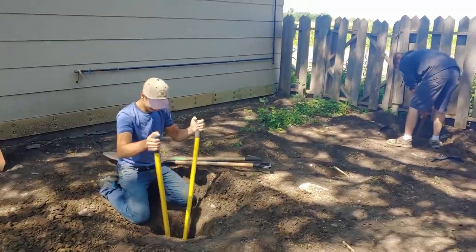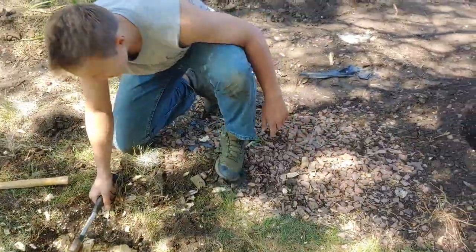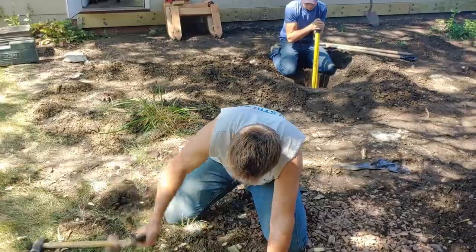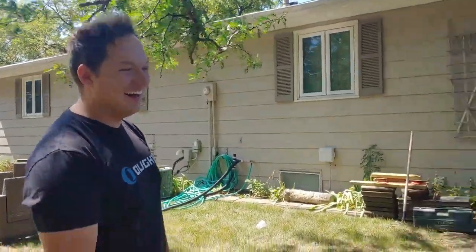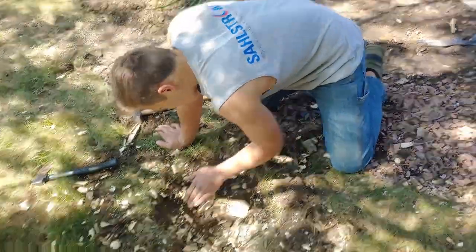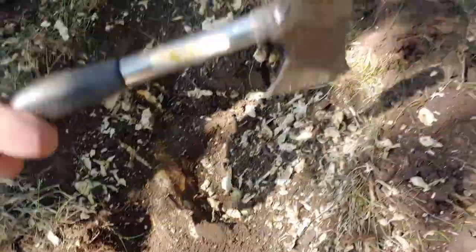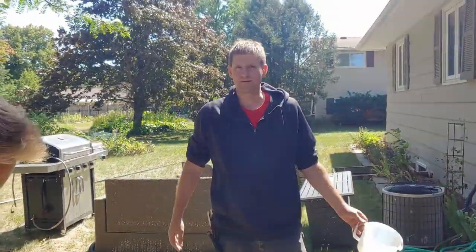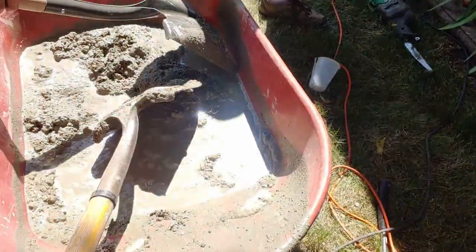They don't have any tree roots in North Dakota, just rocks — fossilized trees, like petrified wood. There's one root here that's twice as big and one on the edge, but maybe this one's not in the way. We got the sacrete at Ace — it's actually only about a dollar more than the other brand. It's the high-strength mix.